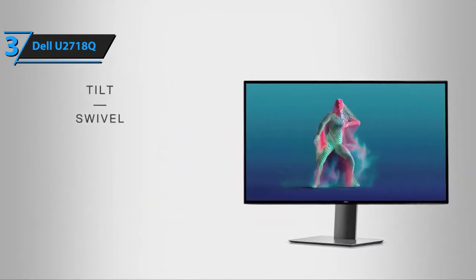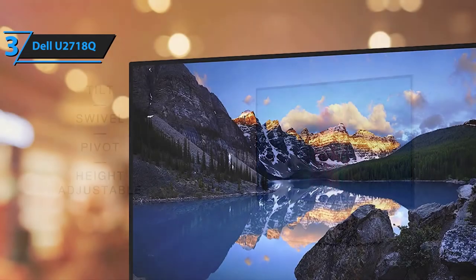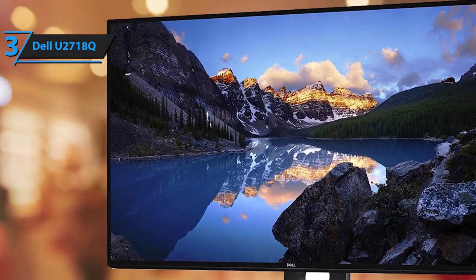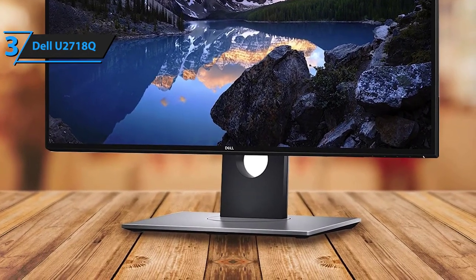Generally speaking, pretty much everything about Dell's UltraSharp U2718Q gaming monitor is exceptional, but there are a couple of bumps along the way. Namely, this gaming monitor is very expensive, and on top of that, it doesn't include an HDMI cable. Nevertheless, the benefits and advantages it has to offer more than make up for these little flaws.